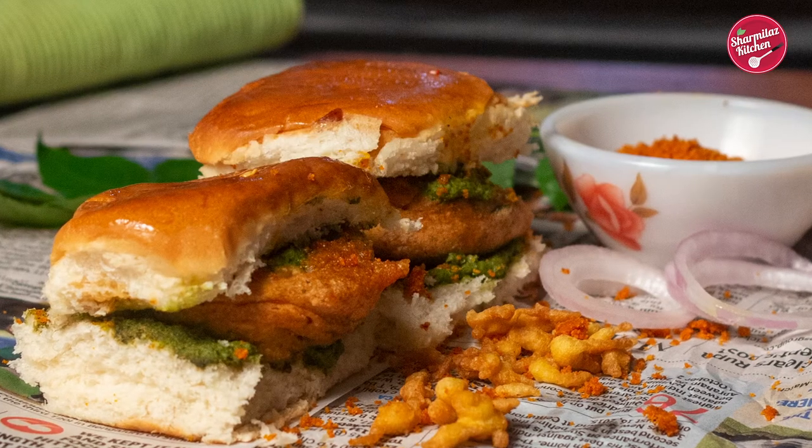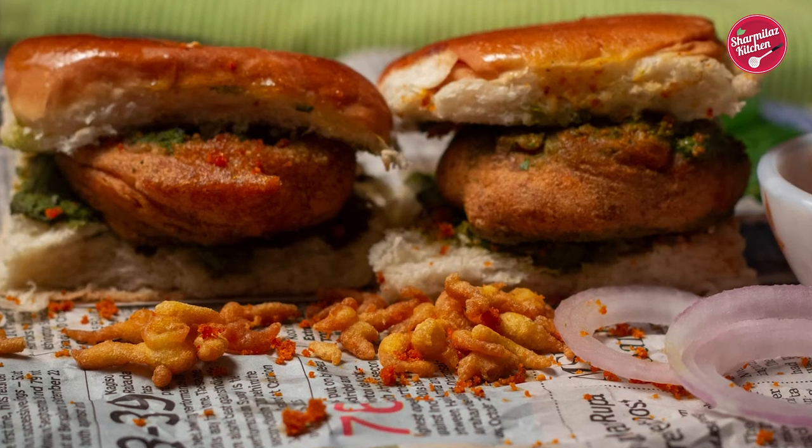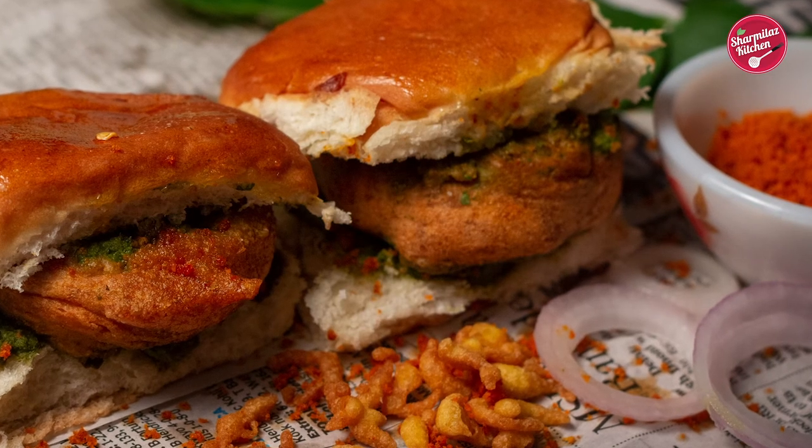I hope you enjoyed watching this video. If you like this recipe, please hit the like button, share with your family and friends, and don't forget to subscribe to my channel. I'll see you soon — till then, take care and bye!